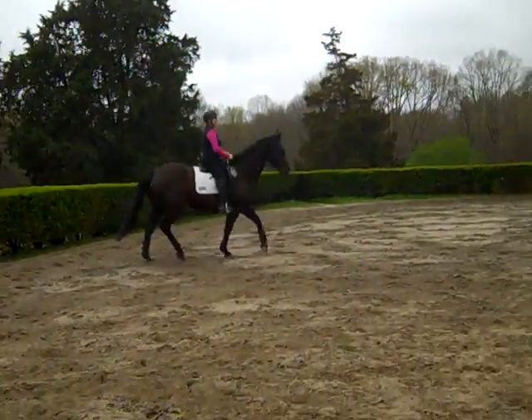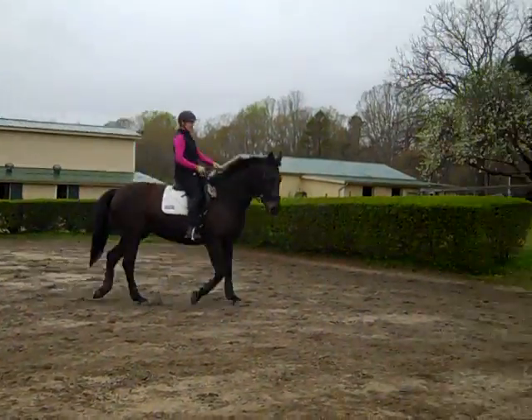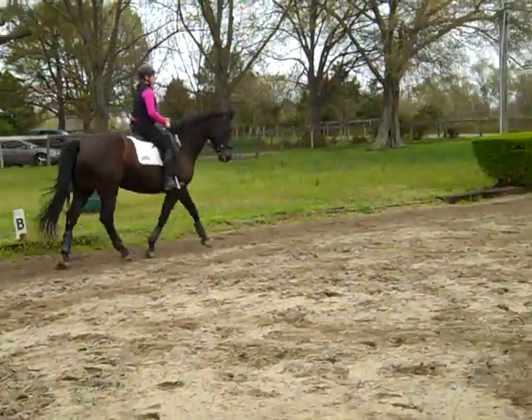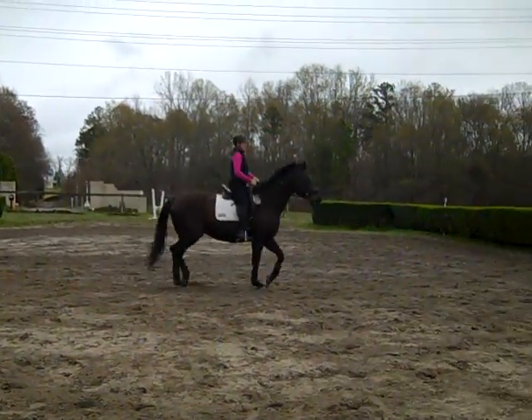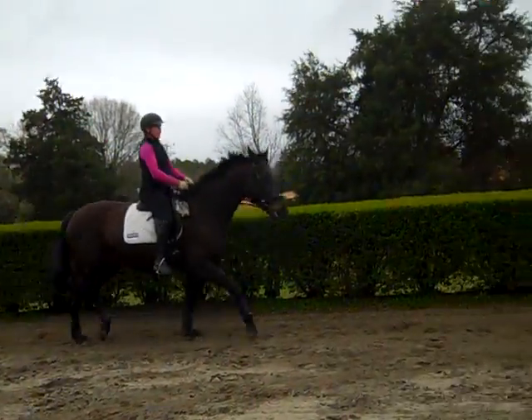This is actually pretty nice what she's doing in the canter. Take your time — everything is your position here. Soften her jaw if she'll let you, because she's preparing. She's not sure what's happening but she thinks she does. Just an even feel on both reins. You're going to give a little on the inside rein, just a little. Then ask her with your inside leg at the girth, outside leg behind the girth.